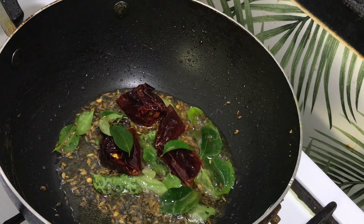Stir nicely, mix well, and cook it nicely.